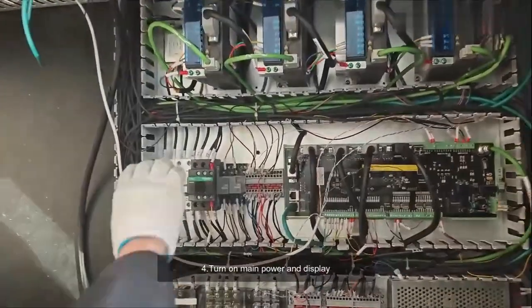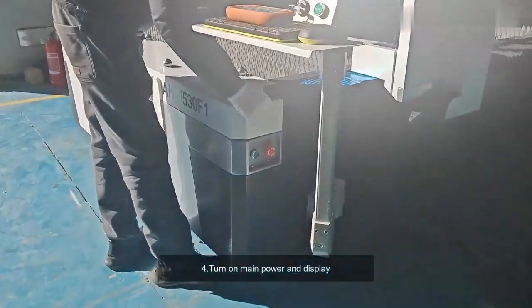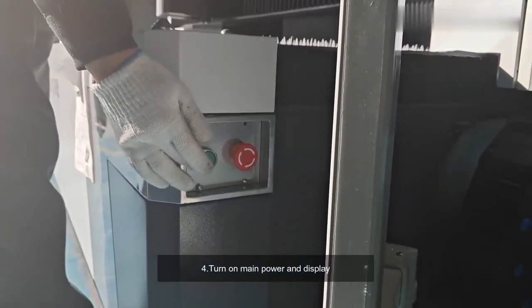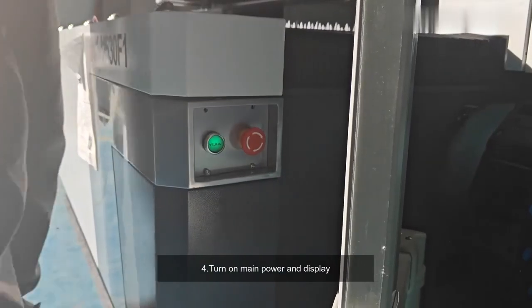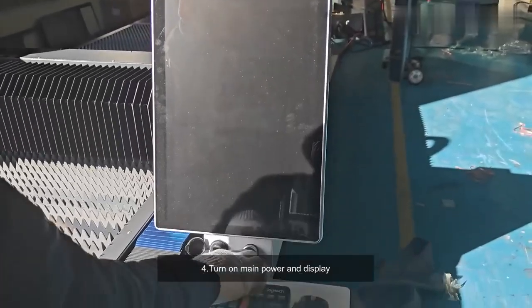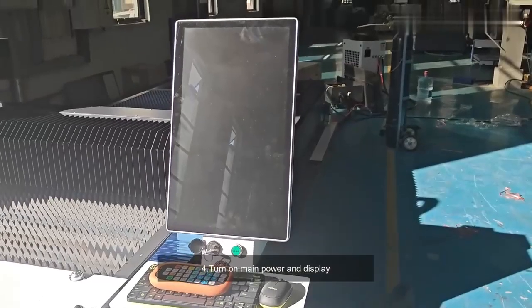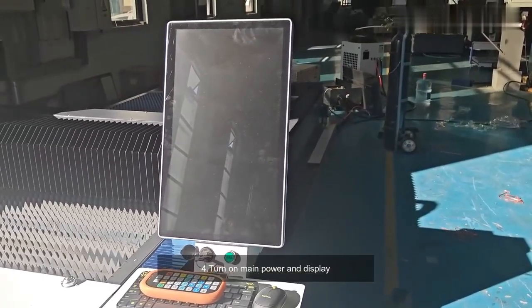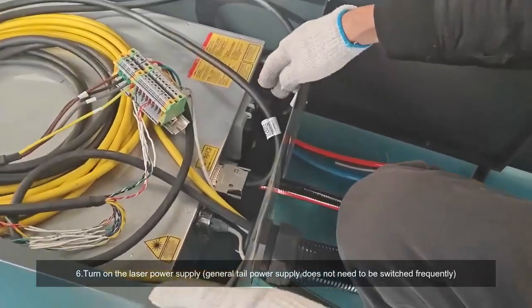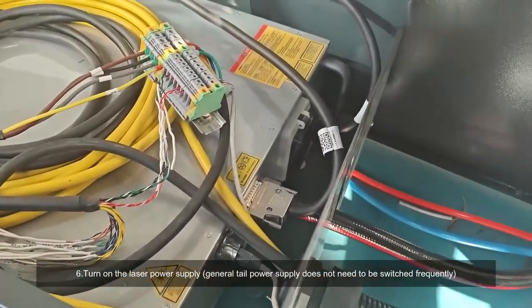Four: turn on main power and display. Six: turn on the laser power supply. The tail power supply does not need to be switched frequently.